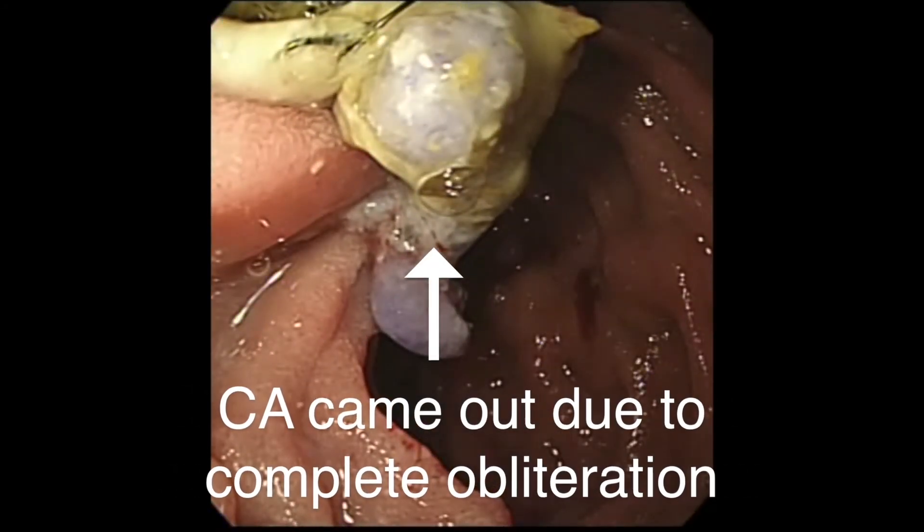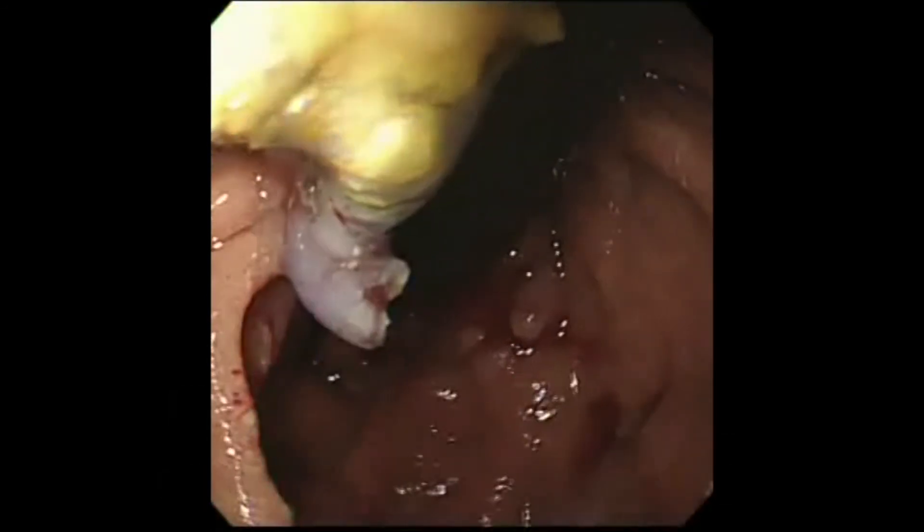Two months later, endoscopy was performed. As shown in the video, cyanoacrylate was seen to come out of the varix due to complete obliteration.